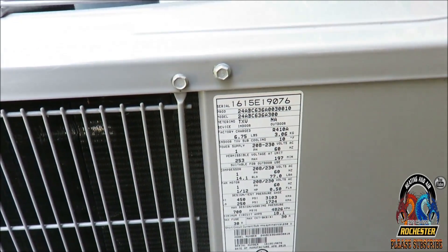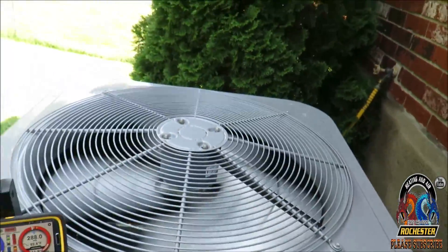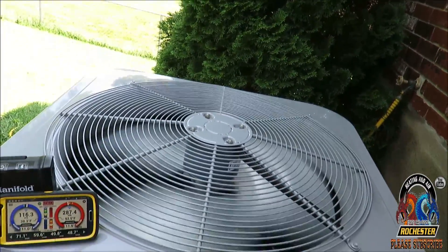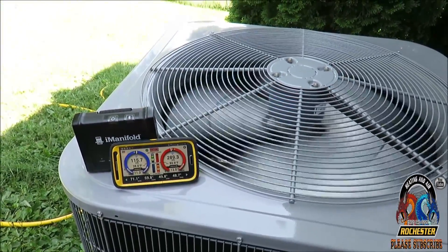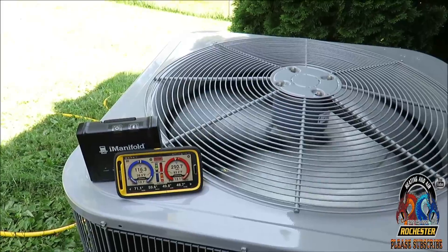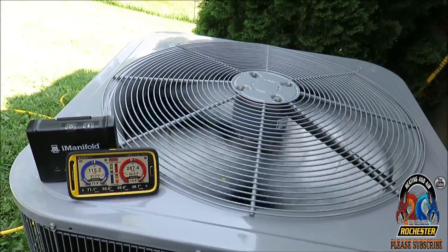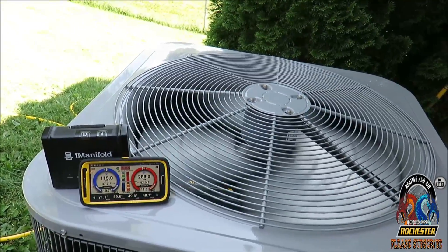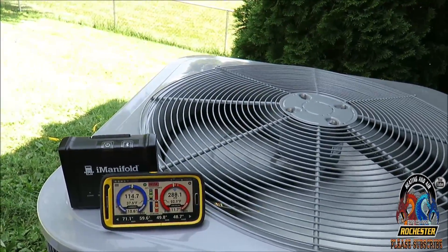We're out here on this Carrier three-ton R410A system. I was out here about two months ago and it was a little low on charge. I came out around 10 o'clock last time, so I told him I'd come back later when it warms up a little bit more and we'll check the charge again and clean it for you.